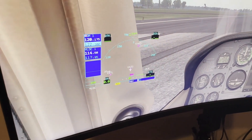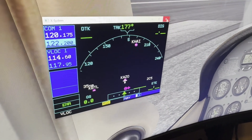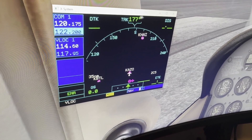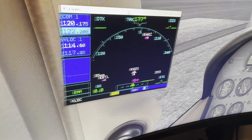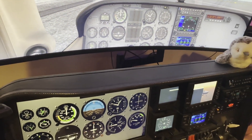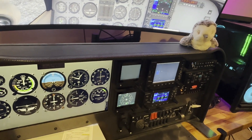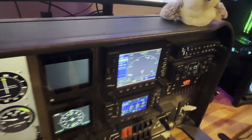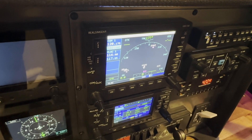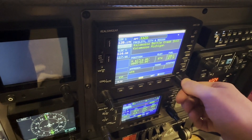Up here in the top right, there's a little icon. If you click it, it turns it into a window that can be moved around. Then you're going to take that and move it around. If you've already set up all your device settings and all that stuff, you should be able to move it onto your 430 or your 530. This works the same exact way with the 430. Once you get it in there, just hit that expand button so that it maximizes — there it is. Then you should be able to change things and use it just like you normally would.